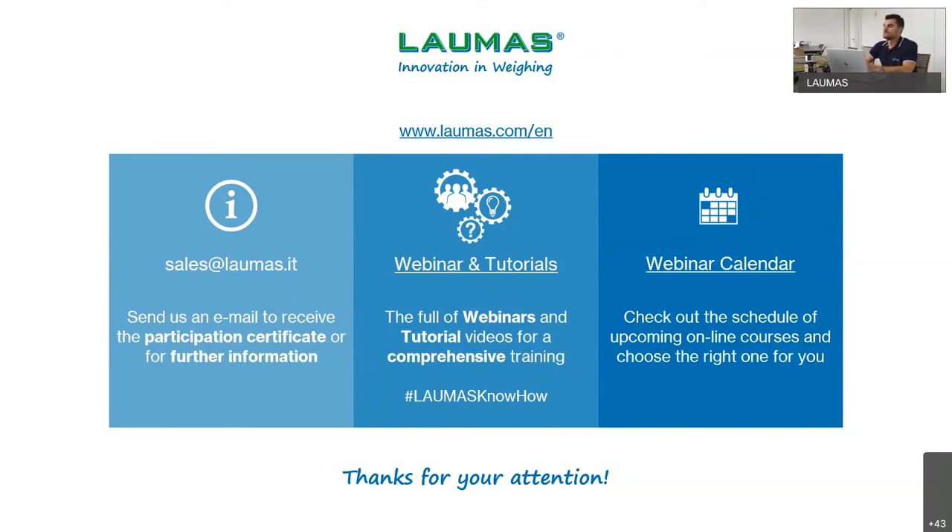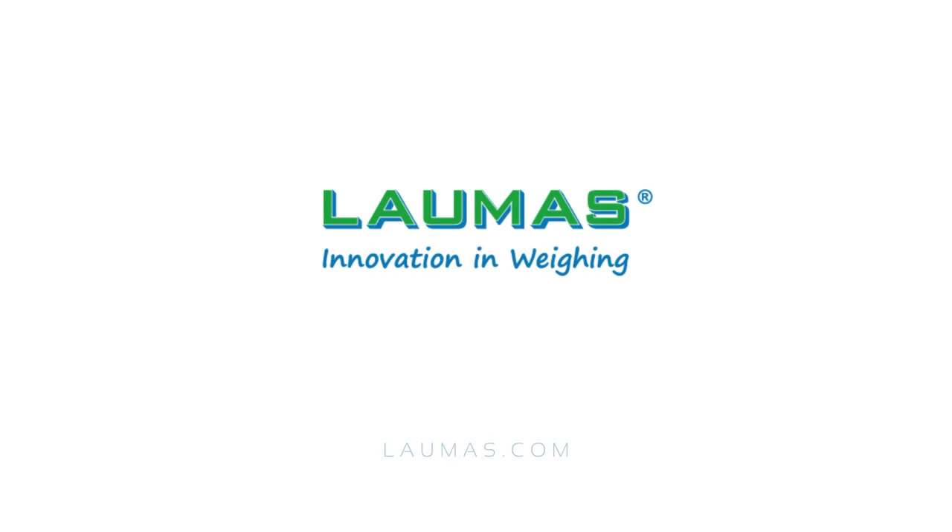We have no more questions, so our webinar has finished. Thank you very much for being here with us today. I hope to see you soon. Have a good day.